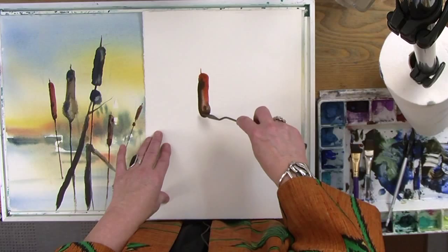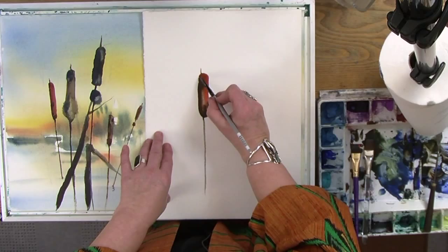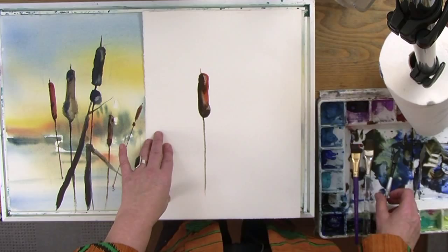This gives me a beautiful variation in color from the top to the bottom. Now with my palette knife, I'm going to pull the stem down from the cattail. It's a beautiful cattail — it has a little bit more life to it than if I had just tried to draw it. I can charge some additional color into it if I want to enrich it and give it more texture.